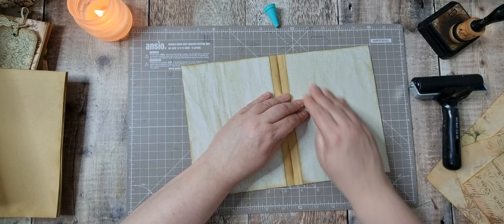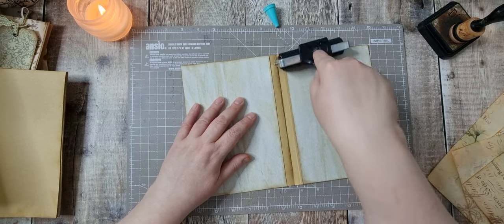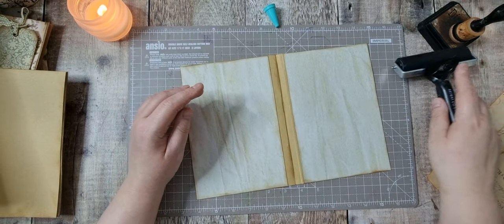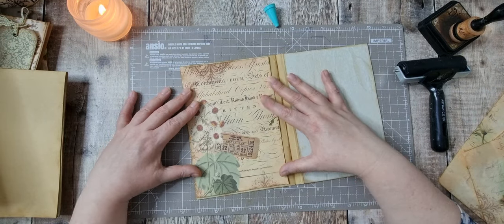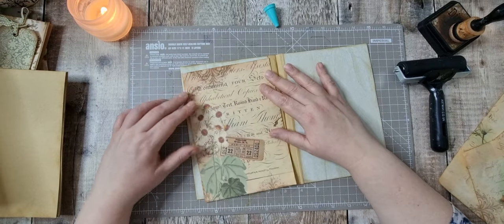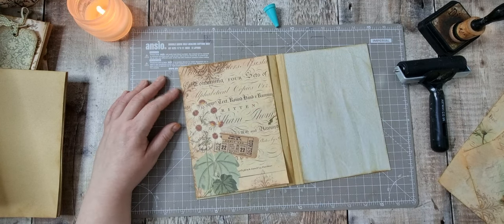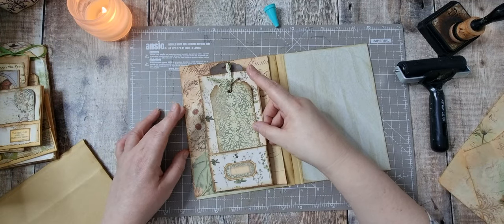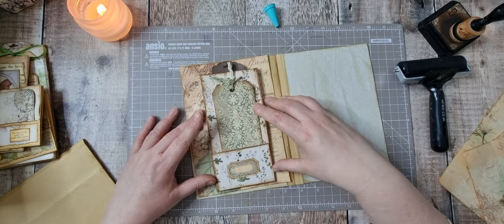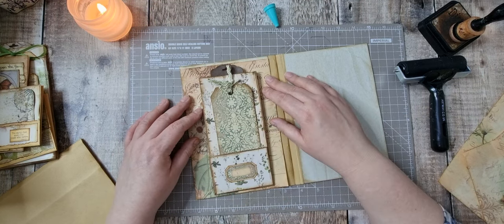Okay, I'm quite happy with those now. I am just thinking — I wanted a bit more stability but it would have been nice to see some of it around the edges. Let me think about how to place this.